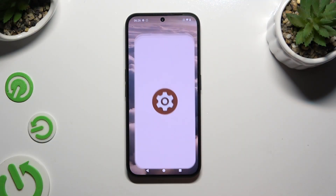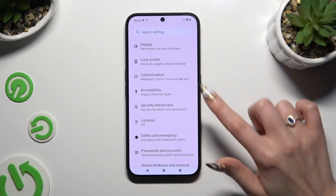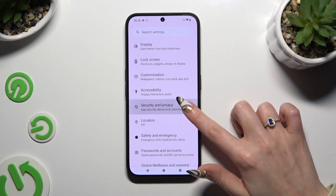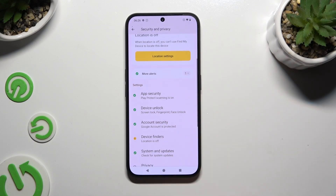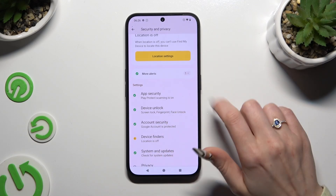Begin by launching Settings and scrolling down to access Security and Privacy. Then scroll down again and tap on Device Unlock.